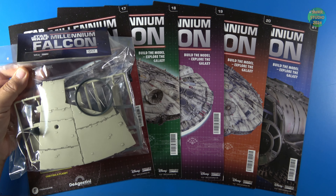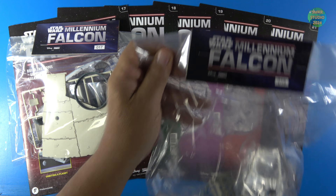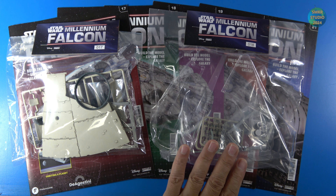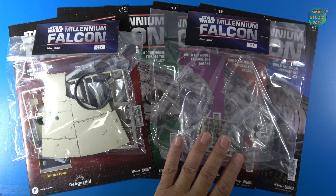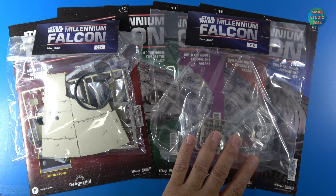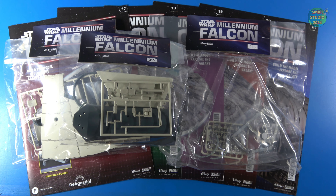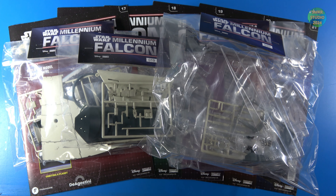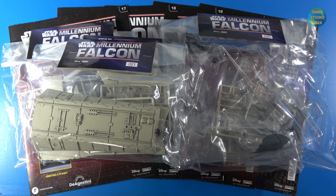Stage 17. Stage 18 — you can see we received the stand or the base for the Millennium Falcon skeletal frame, which helps support it while we build it. Stage 19. Stage 20. And stage 21. Let's get started on stage 17.